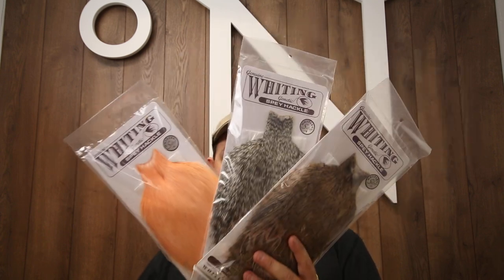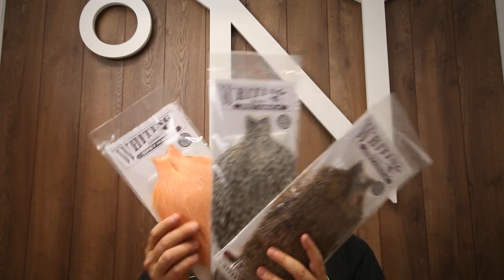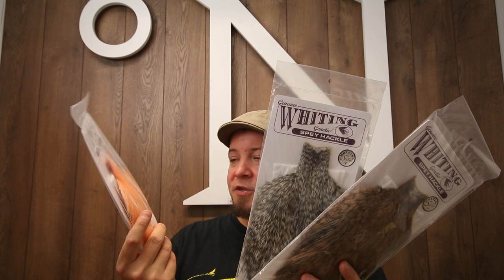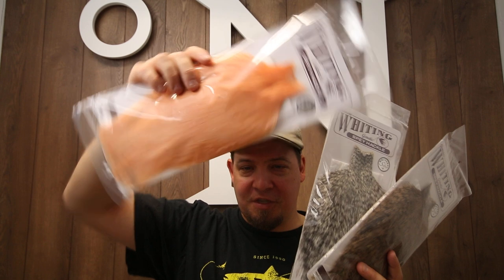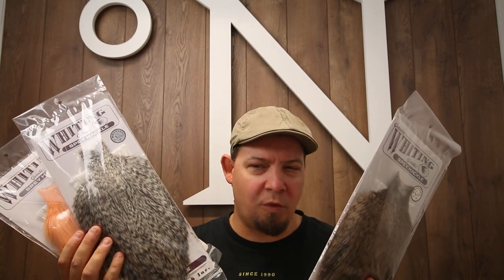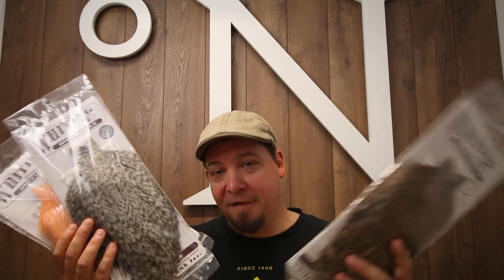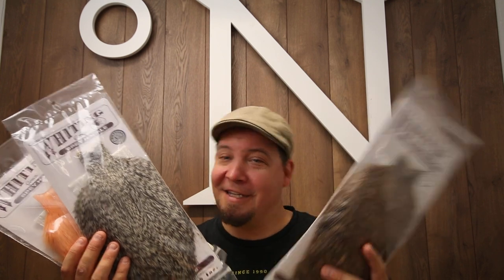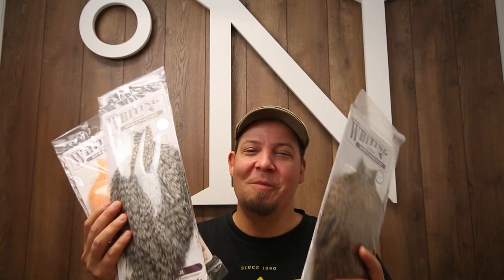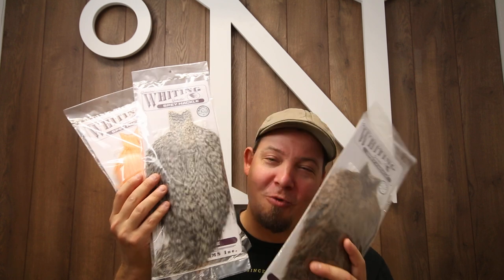I have gotten a very limited, very small amount of silver grade spay capes in a couple of different colors — in particular, the salmon pink one. Because these are so limited, I think I got two tops, two of each color. So if you want one of these, you need to go get them. I foresee that after this video launches, these are going to go quite fast.